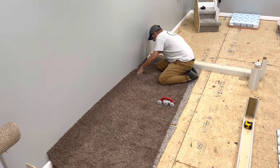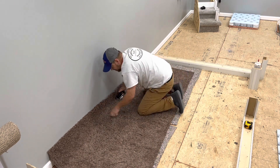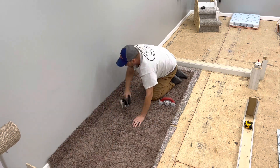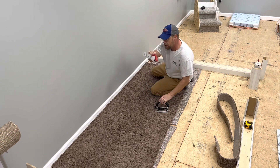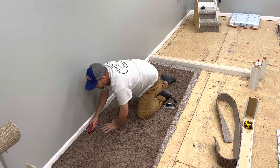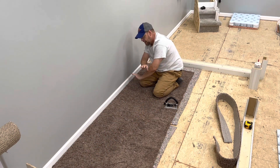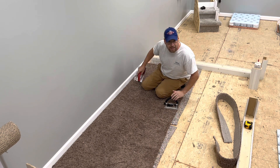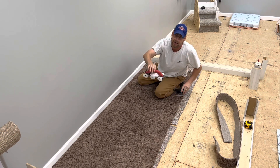One push across the carpet and it is absolutely cut at a perfect tucking height. One push with the speed tucker and it's absolutely tucked in the gully — just beautiful. Hands down, no better, no faster way to get the job done than with the carpet trimmer and speed tucker.